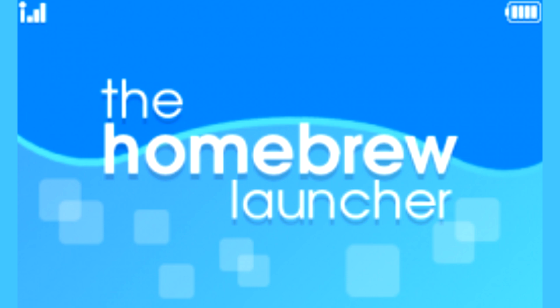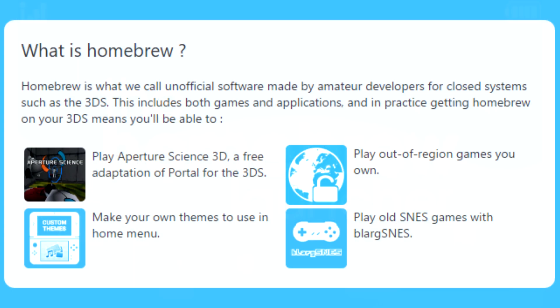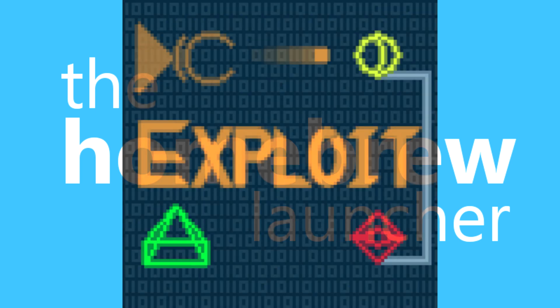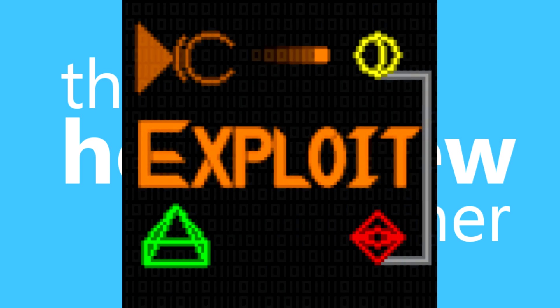This is a quote from the website — all the links are down in the description if you want to read them or want to Homebrew yourself. It's quoted: 'Homebrew is what we call unofficial software made by amateur developers for closed systems such as the 3DS. This includes both games and applications.' After that they give some examples, which isn't the full list. Honestly, I don't really know what they were talking about — Homebrew is an exploit and it's used for many things.